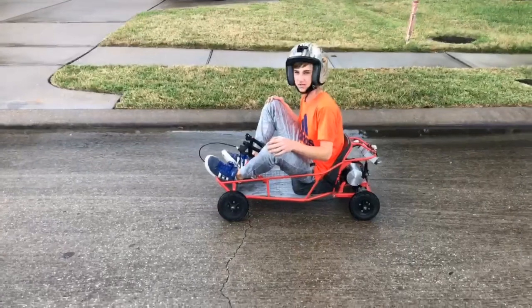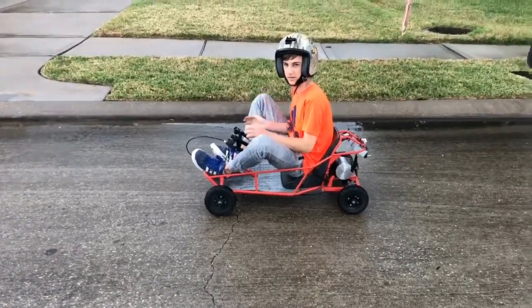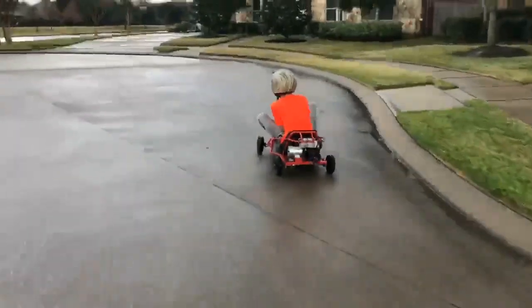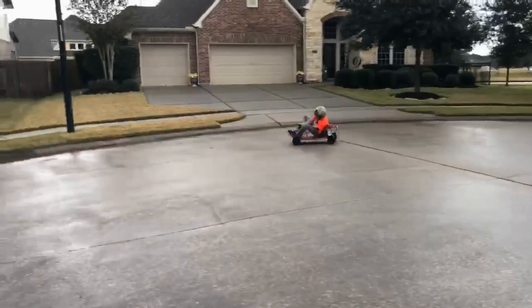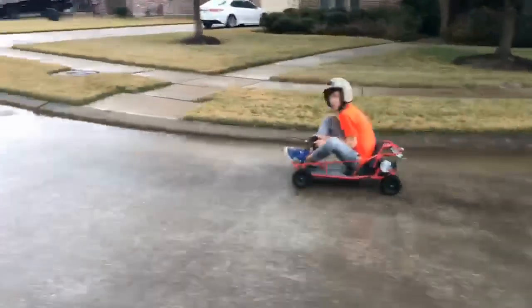Alright guys, thanks for watching the video. Make sure you click the subscribe button down below, hit the notification bell, and here we go. Go for that skate!